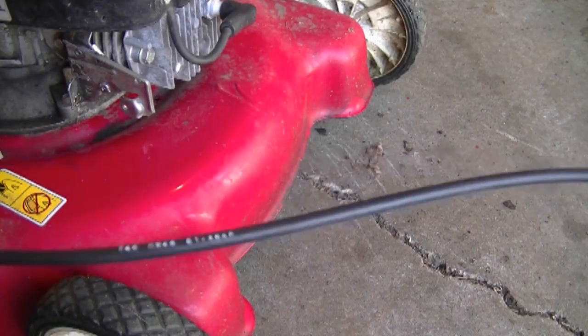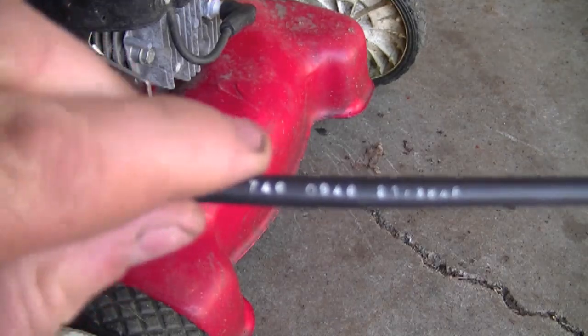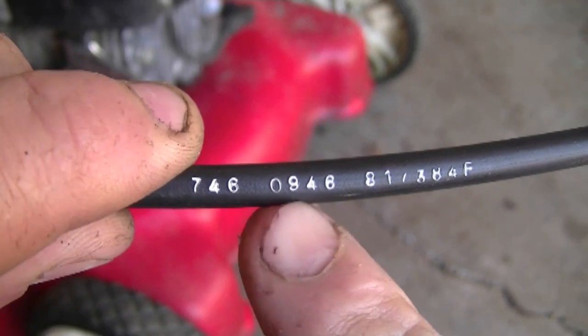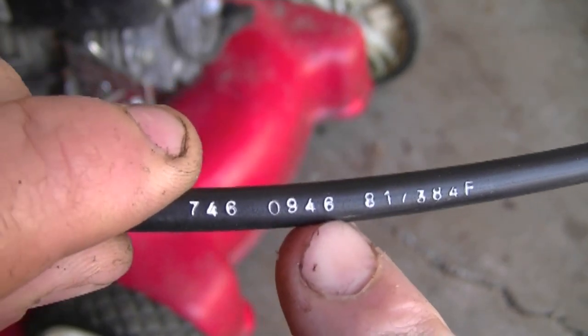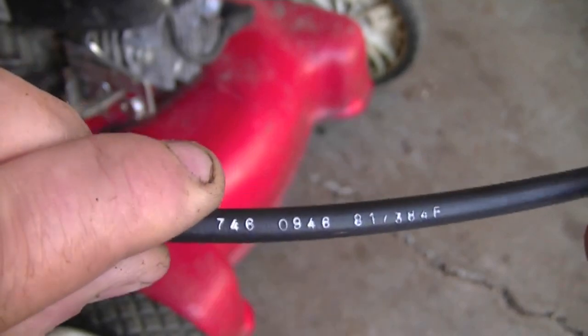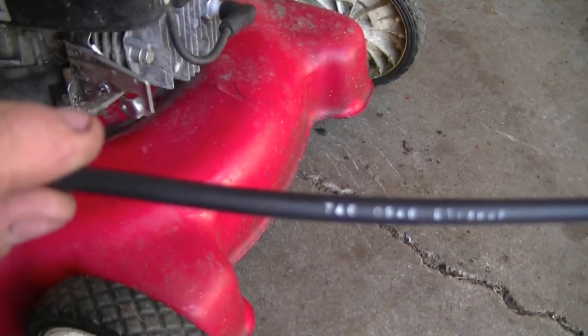After you remove the old cable, look for numbers on the cable. The numbers you need for the part number are these seven numbers here: 7-4-6-0-9-4-6. Your lawnmower may have a different part number, but I'm just showing you how to locate the part number on the cable.